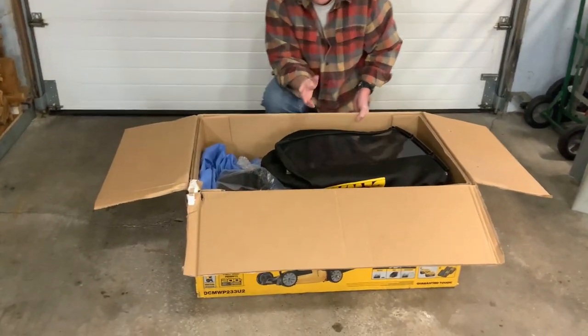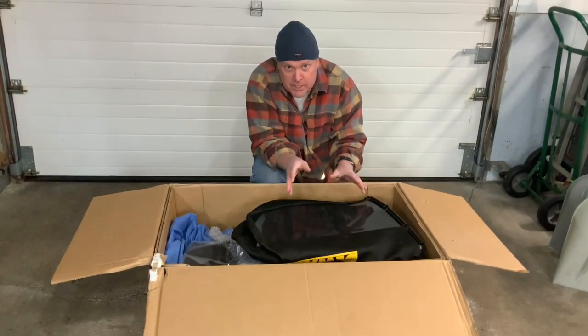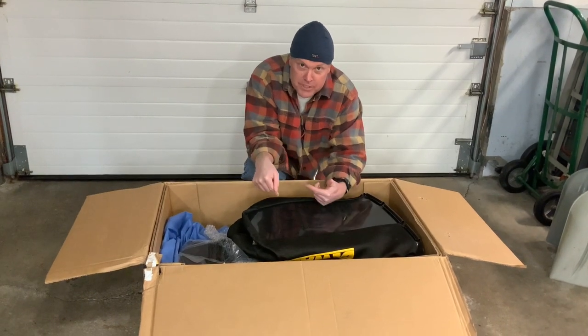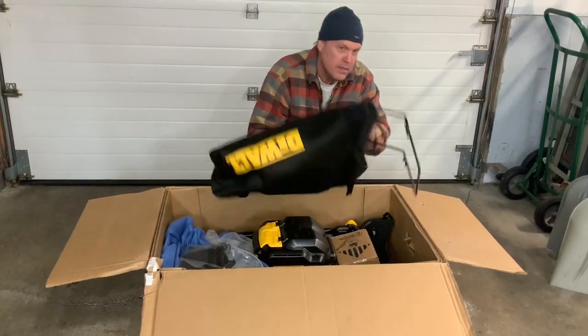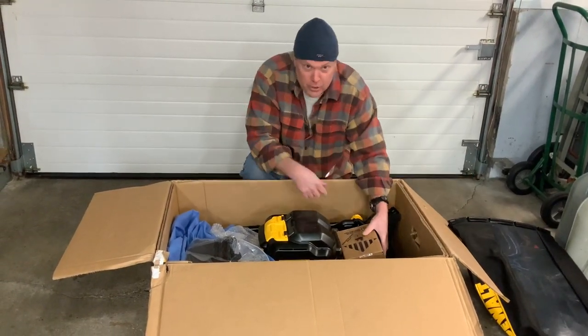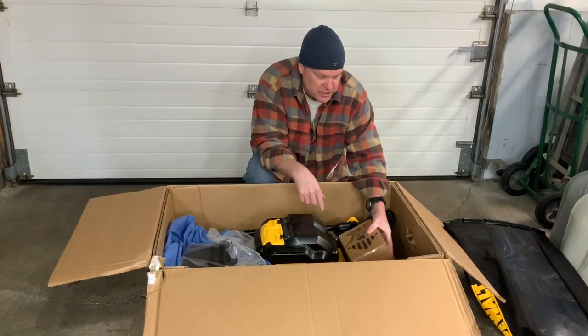Now this lawn mower, just like the old one, has three different modes. You can either broadcast the clippings — on the old style they came out the back, on this new style they come out the side. Both of them have a bagger, so we've got that and we'll put it to one side. And of course they also include mulching, where the clippings are just getting chewed up.